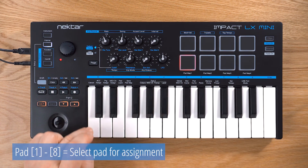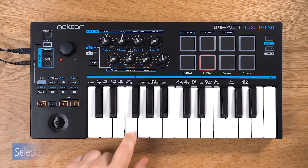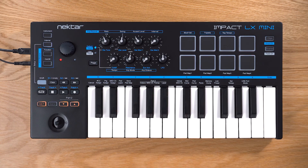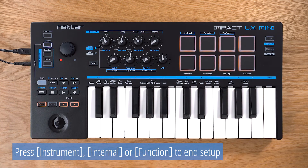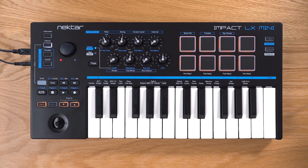Hit a pad to select it for assignment, then choose a note on your keyboard — you can also use the octave buttons if necessary. Press the next pad and repeat the steps. You can check the assignments by hitting the pads. Once you're done, end setup mode by pressing Internal, Instrument or Function. Your padmap is now updated with the new MIDI assignments, and this will remain in memory until you load a different padmap.